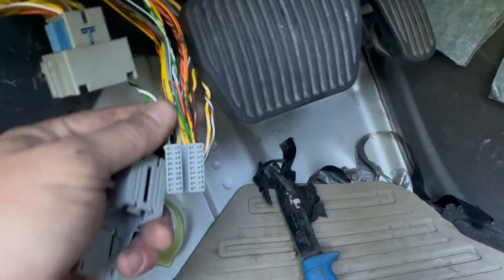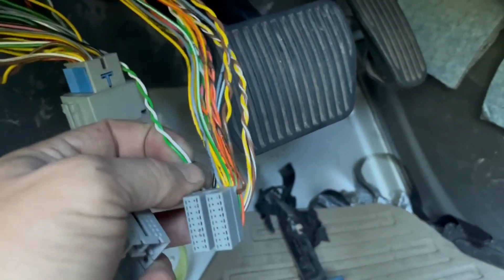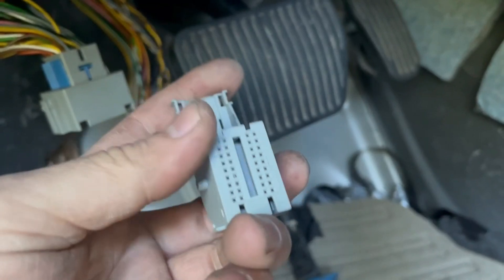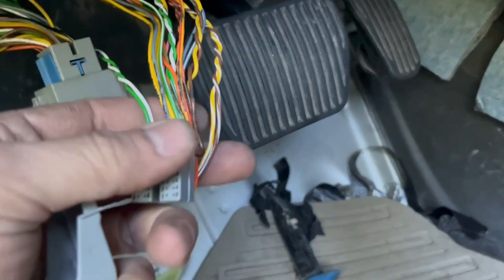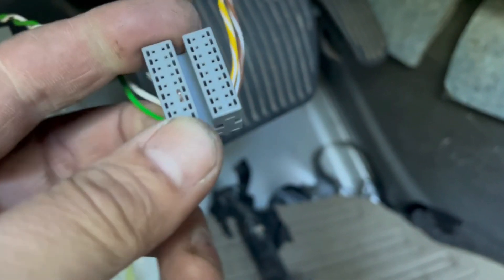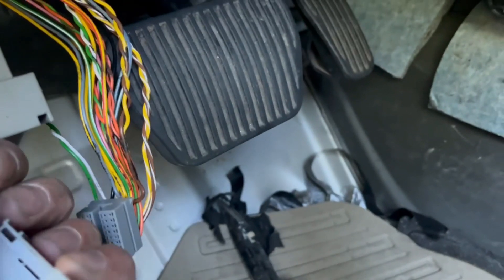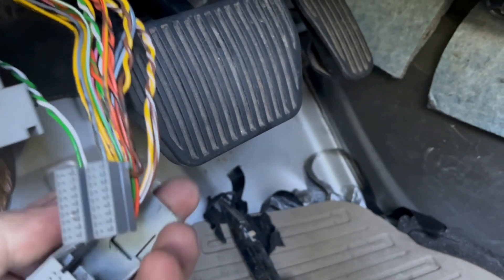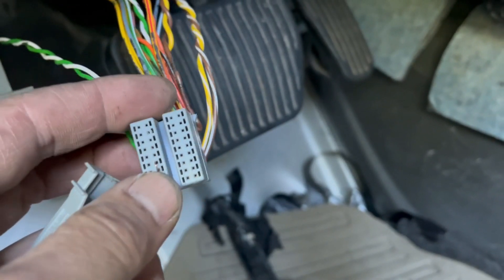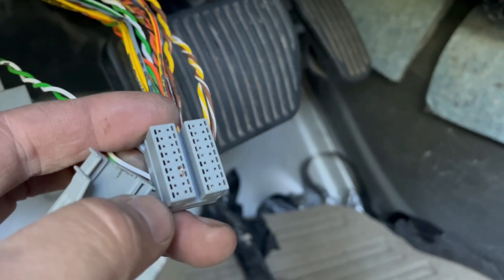So I was probing the wire and it was showing a short. I was wiggling here and it started to change. I pulled apart this plug — it's a double plug — and look over there: someone has already been here and put a jumper in this plug. That's why the sensor was not communicating to the BCM. Let's take it out and see if it works.